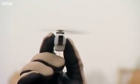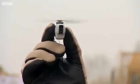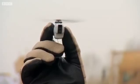Once it starts to warm up, then you're waiting for it to rel. When it rels, the back propeller then starts rotating and at which point then you can release the Black Hornet.